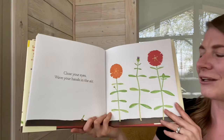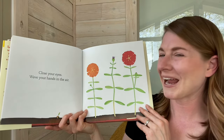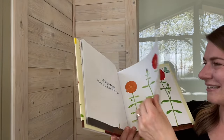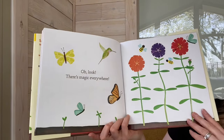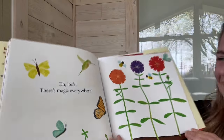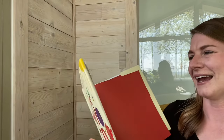Close your eyes. Wave your hands in the air. Are they closed? Oh, look! There's magic everywhere. The end.